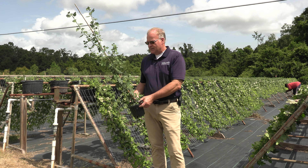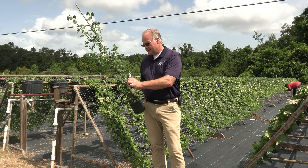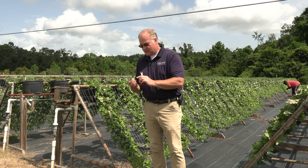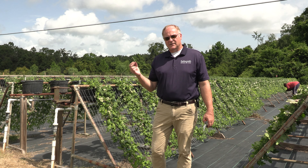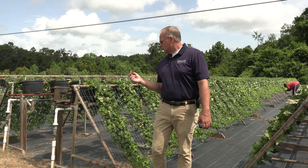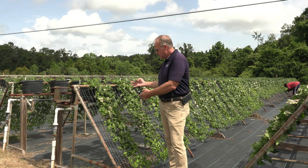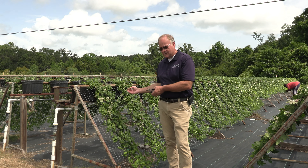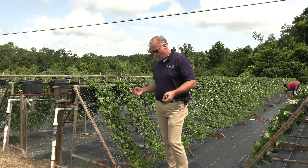I'm going to take a little cutting off of it and show you what I'm talking about. This is about the size of our vegetative cuttings that we take in January. And here we are in July, and you see how large these plants grow. They're growing about a foot a month. They're very vigorous and very upright growers.